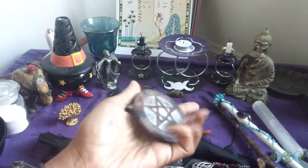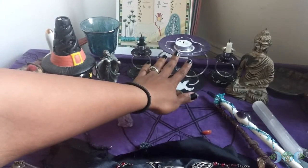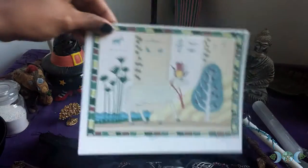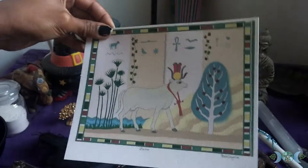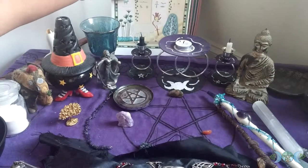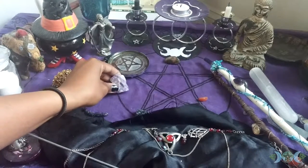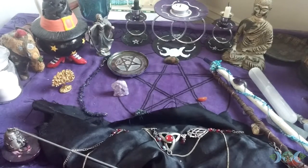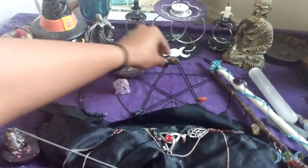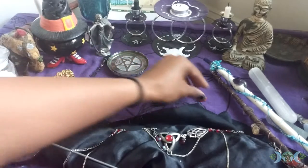My altar tile. Goddess candle. My ancestor candle right here. I got this from a Reddit gift exchange as well. I have my god candle right here, god representation. And then I have these lovely stones — amethyst. I also have... I got this for Yule, actually, from one of my best friends. Here's more stones. I have this circlet here that I use for ritual.